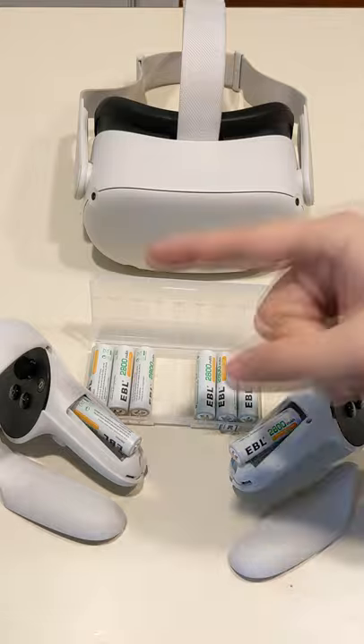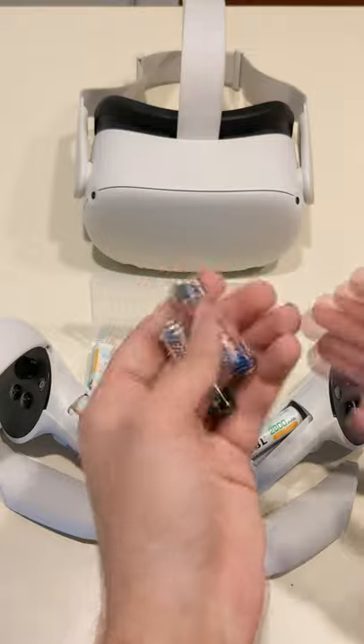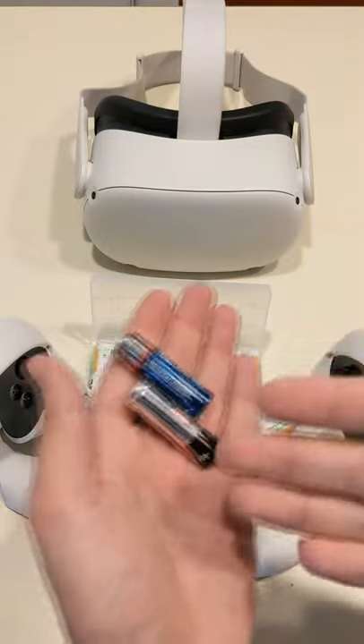I know people who've had these for two, three years, and they haven't had any issues at all. They're a lot better than the cheapo batteries you pick up at the store that you just chuck away when they're dead.